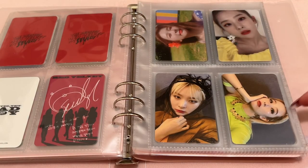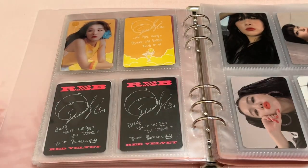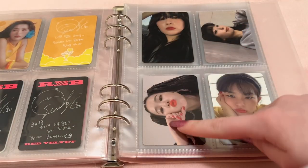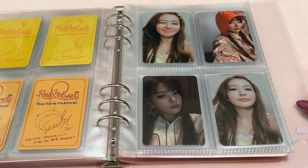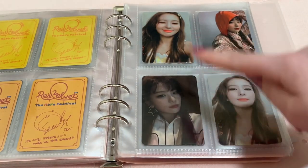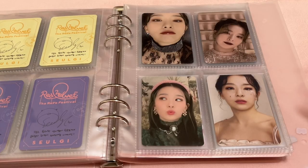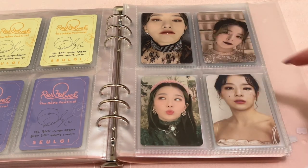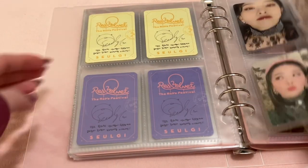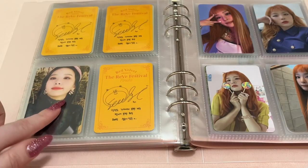Then we have Summer Magic, RBB, and Summer Magic Limited on the back. Then I have Day 1 — the three album cards, the guidebook, and the Kino. For Day 2, the three album cards, the guidebook, and the Kino. For Finale they had five cards so I put one on the back — one from each of her concepts — and two of those are replicas.